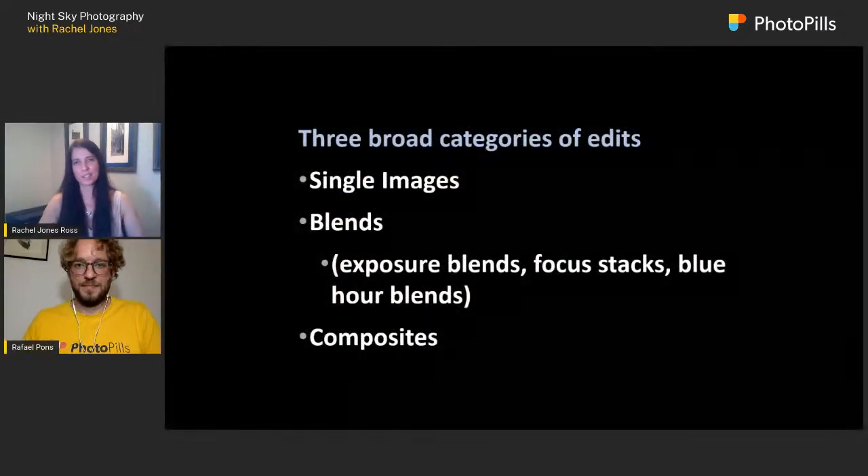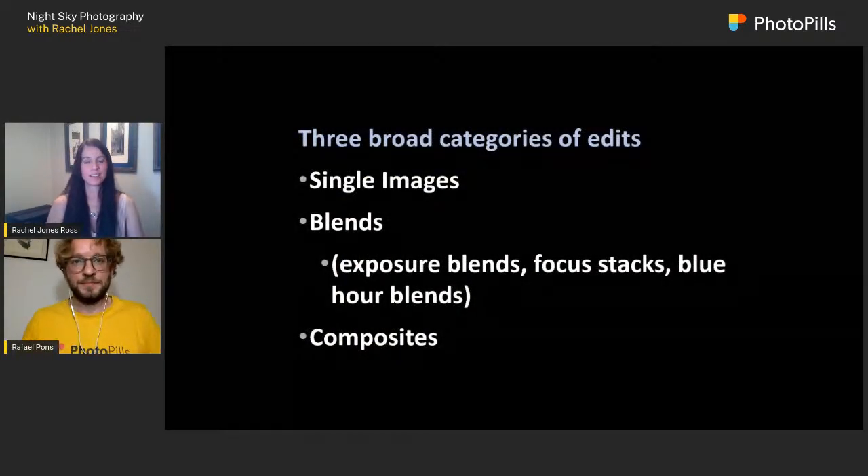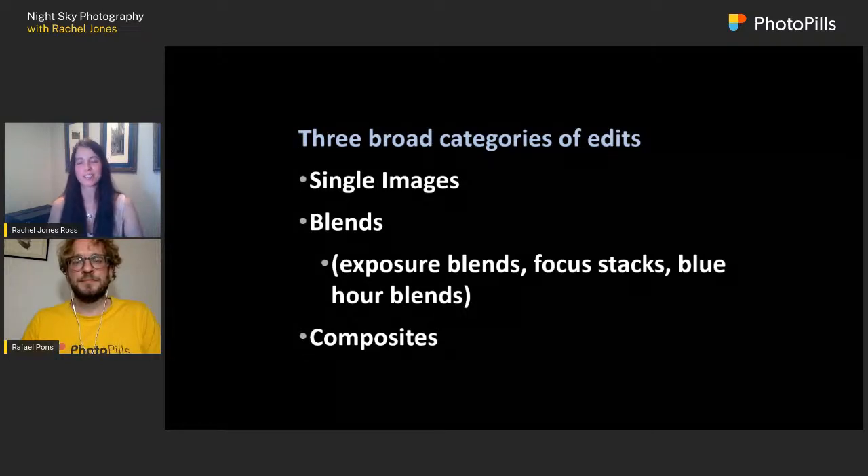I know some of this looks complicated, and some of it is, but not all images are the same. I have three broad categories. Single images — these don't happen very often but occur under certain conditions. Blends — which are 98.999% of my work: exposure blends, focus stacks, blue hour blends, perspective blends. And composites — where I bring a sky from one area and combine it with a foreground from another area.